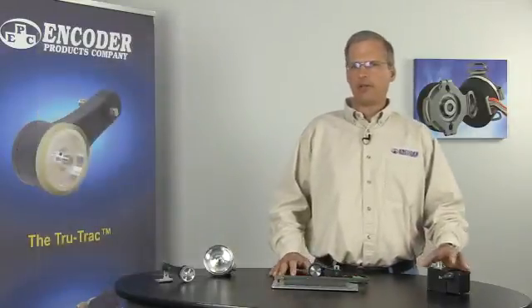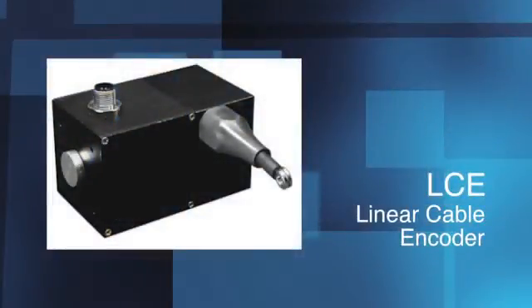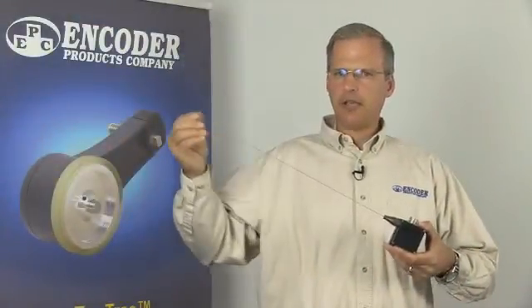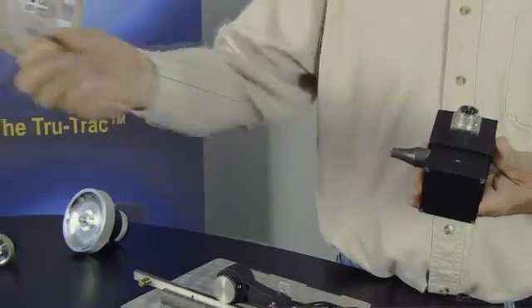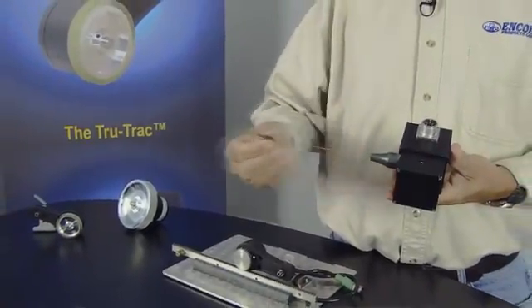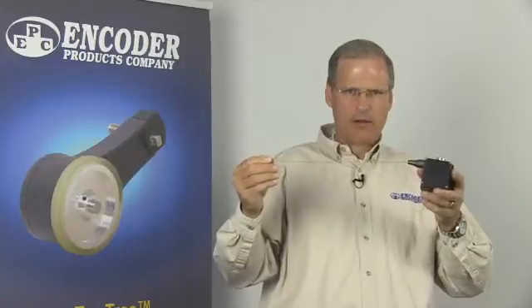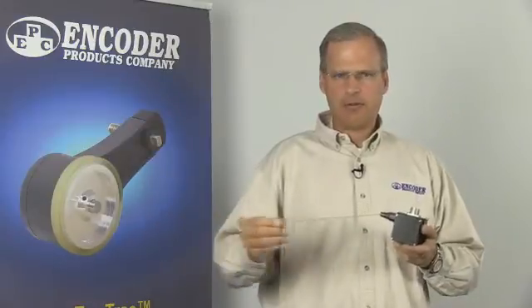Another reciprocating linear measurement solution is our linear cable encoder, or LCE. The LCE converts linear motion to rotary motion by means of a cable and spring-driven spool. The LCE is available pre-assembled to an EPC model 711 or 716 cube encoder, or it can be purchased separately. The cable is nylon-coated stainless steel and has a draw length of 50 inches, with a connector loop at the end. The LCE's resolution ranges from 2 to 500 cycles per inch. One benefit of the cable system is that perfect parallel alignment is not required — the cable can exit at an angle from the encoder and still provide accurate, repeatable measurement.